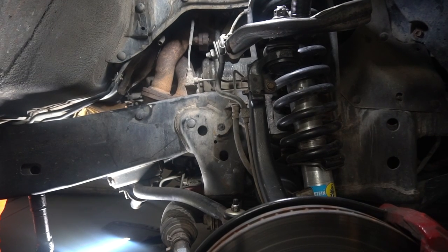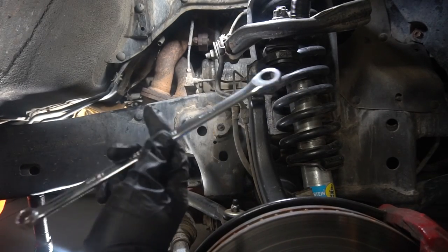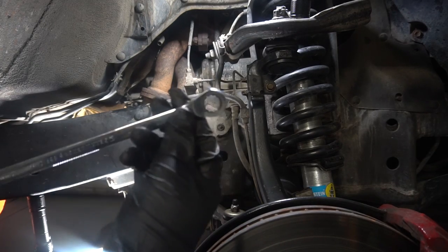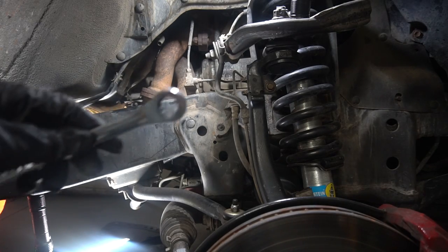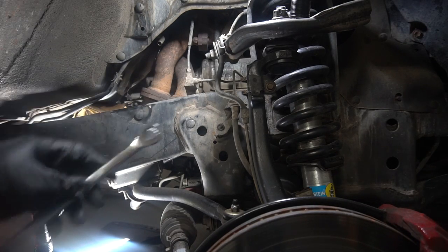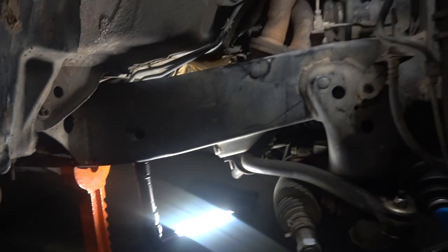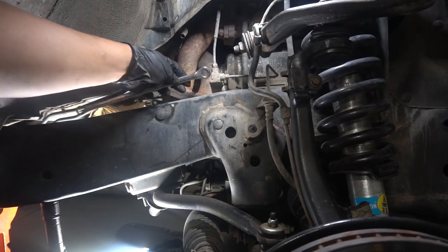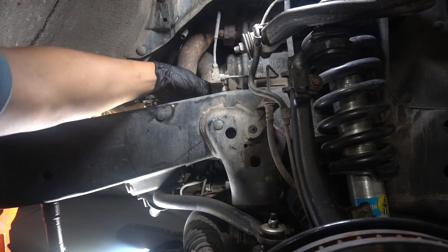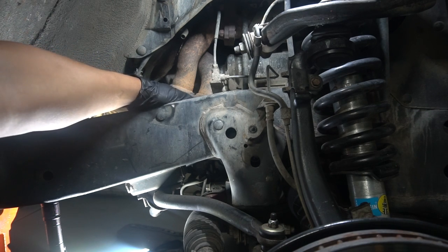Found it's easiest to use one of these ratcheting gear wrenches — it's 12 millimeters. It doesn't have a flex, you don't need a flex. Just take it off this way. You kind of have to do it by feel. You can go from underneath on this side, back here with a ratchet, but it's kind of a pain. So just put this in here, you can feel the bolt, and then just ratchet it off.